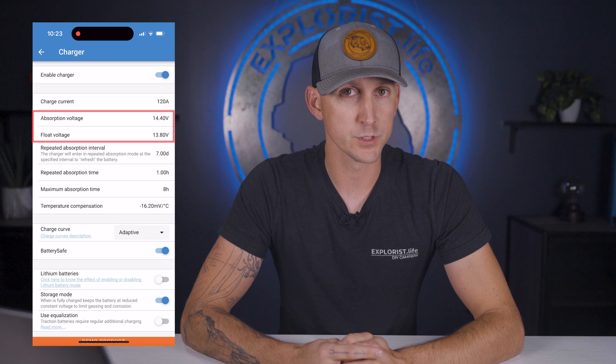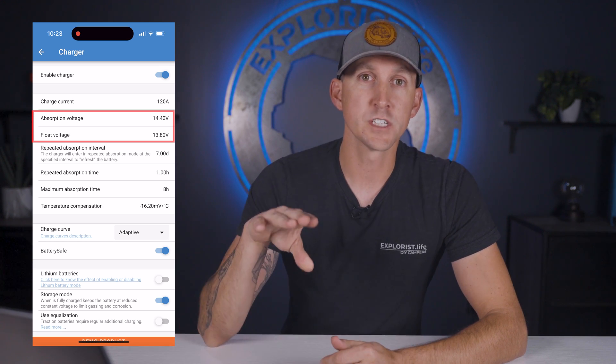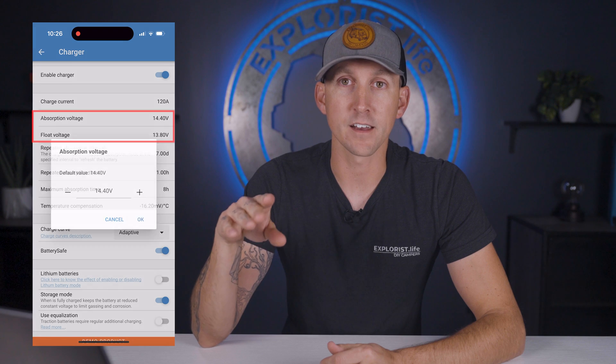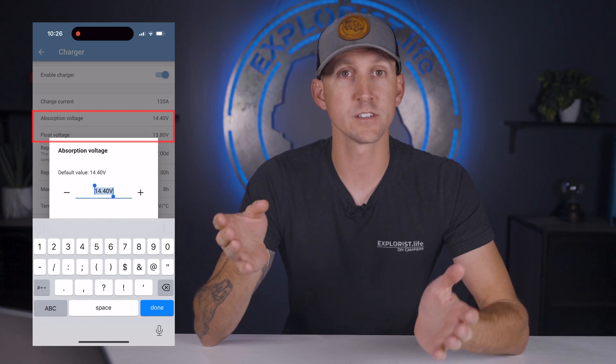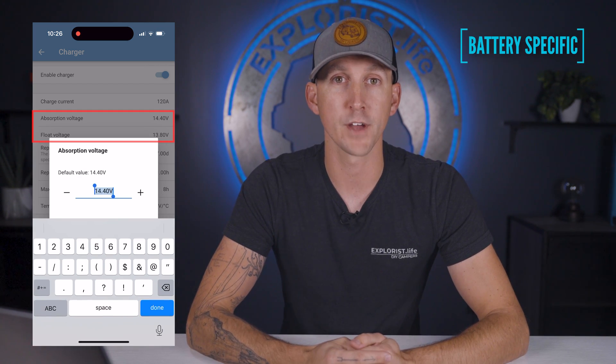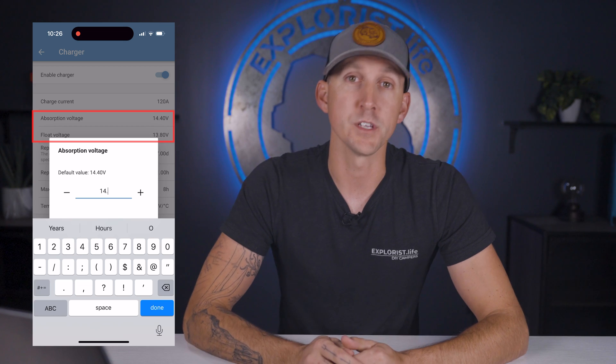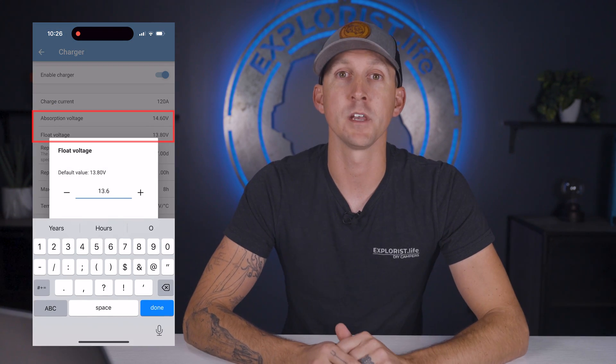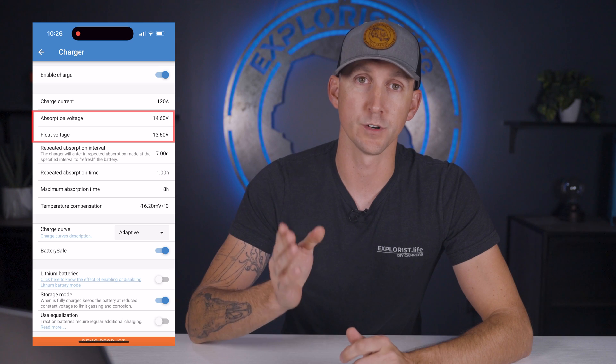Next is the absorption voltage and float voltage, which are the charging voltages at which the unit will charge our batteries. These come as direct suggestions from the battery manufacturer — 14.6 volts and 13.6 volts respectively, as recommended by Battle Born batteries for a 12 volt battery bank.